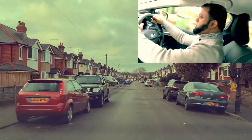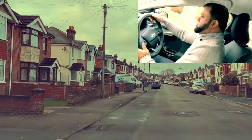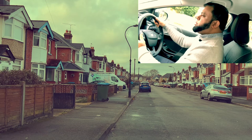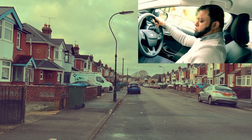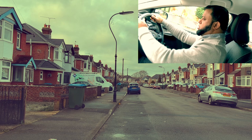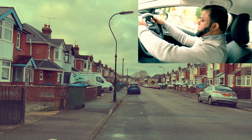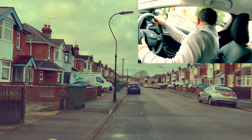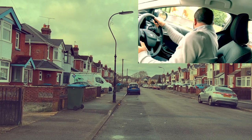Stop on the left — mirror, mirror, signal left, somewhere safe. Clutch down, keep the car rolling, looking at the mirror. Handbrake on, neutral, rest your feet, signal off. The examiner said to move off: clutch down, first gear, set the gas, look around, blind spot, signal, blind spot — and as I go, blind spot again. And go.